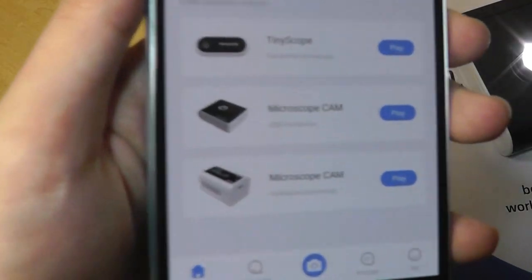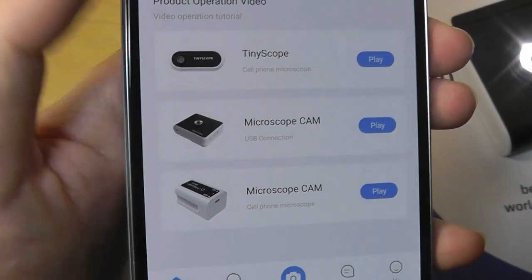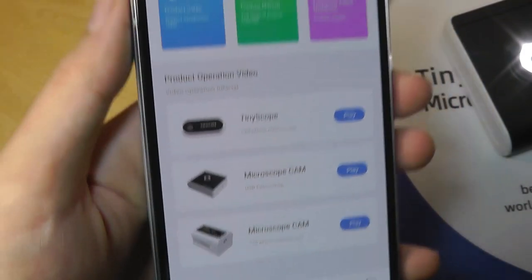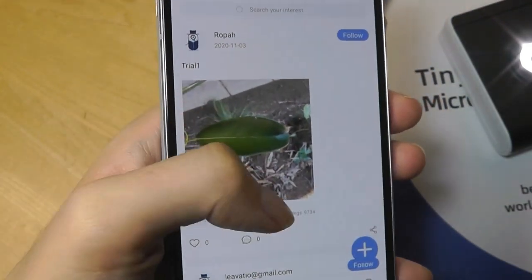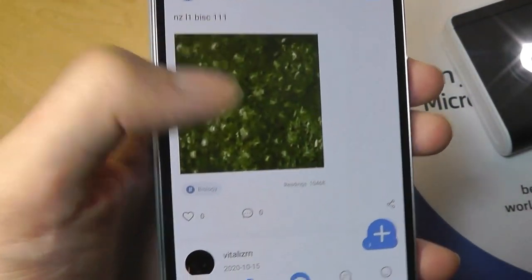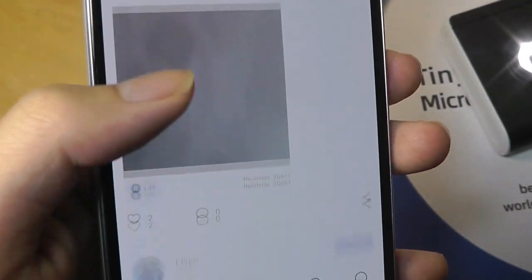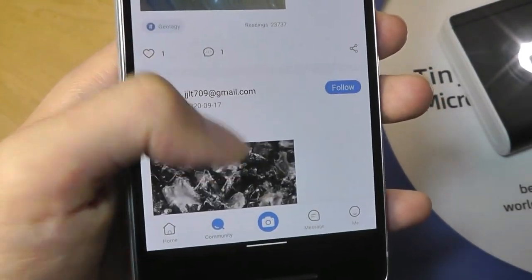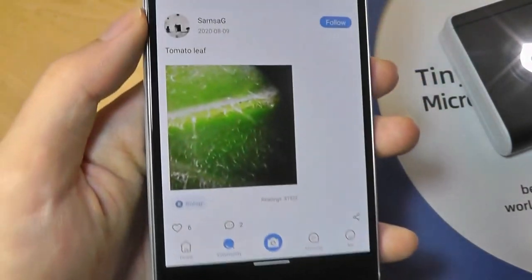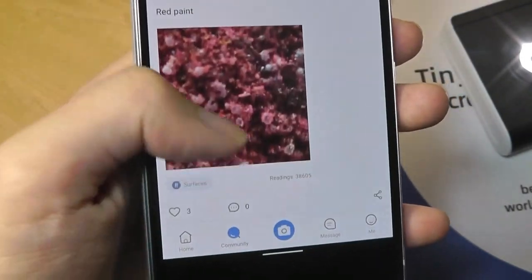It goes all the way up to 4K, which is pretty good. They've released a few different models, and when you first plug it in you can go into the homepage to play back tutorials on how to link it up, and also take a look at a community where people have uploaded different samples of objects and shared them onto the platform — things like genes, a different mouse pad — which is actually kind of fun and interactive and more engaging than I was expecting. They're really trying to make this microscopic exploration theme more fun, and there are users genuinely sharing their images, which is interesting to observe.